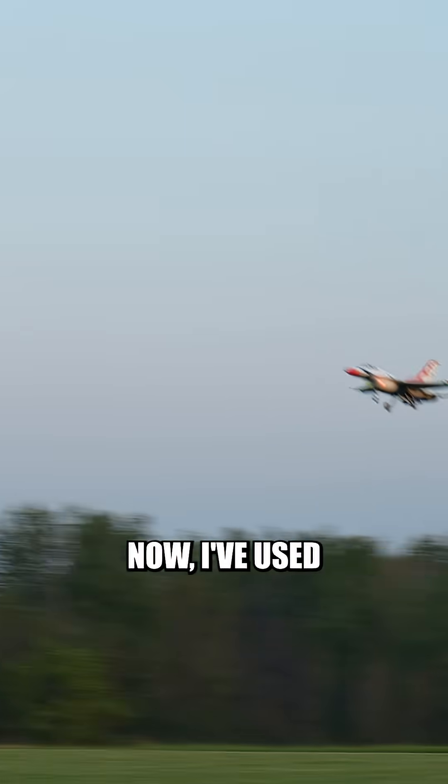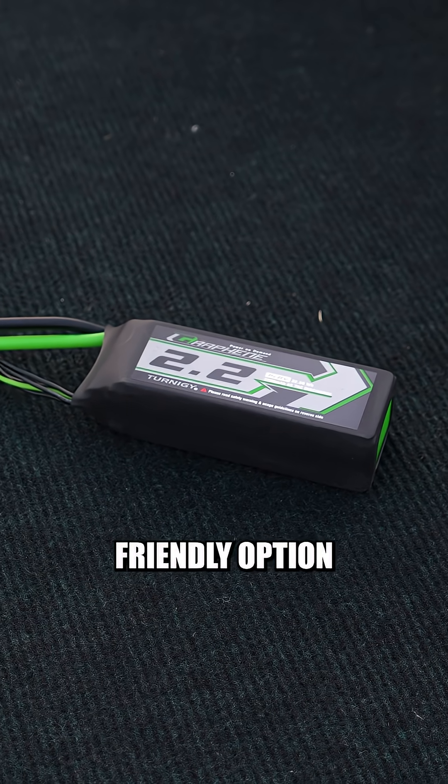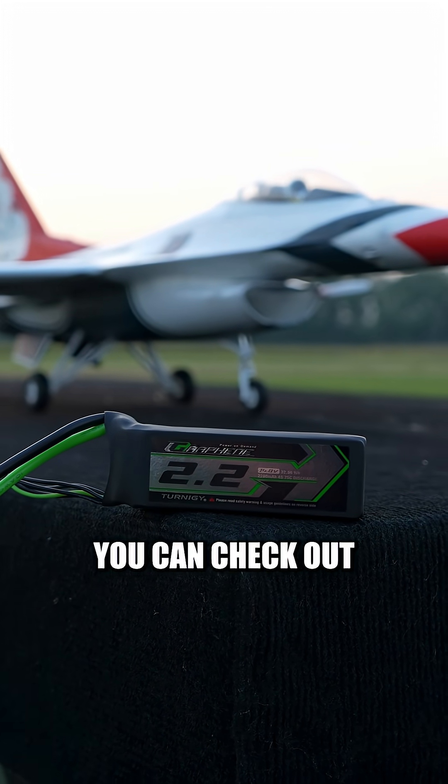And the best part is, these things are currently less than $25 per pack, which would be a steal even for a standard 4S LiPo battery. I've used a ton of Turnigy batteries throughout my years of flying and they've been a great budget-friendly option, and I'm looking forward to putting these things through their paces. If you want to check out these batteries for yourself, you can check out the link in my bio.